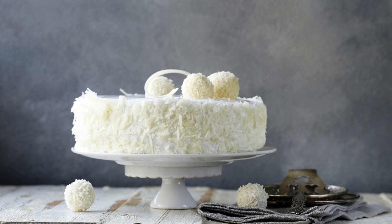Bake for 30 to 35 minutes, or until a toothpick inserted in the center comes out clean. Allow the cake to cool completely before frosting.